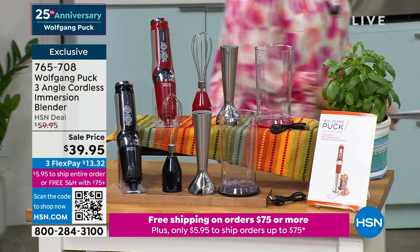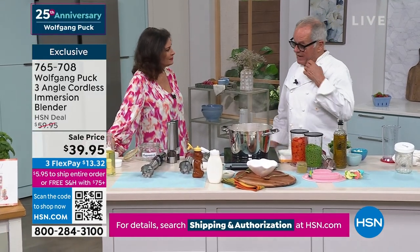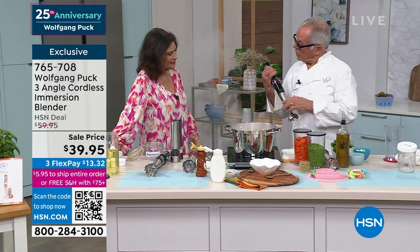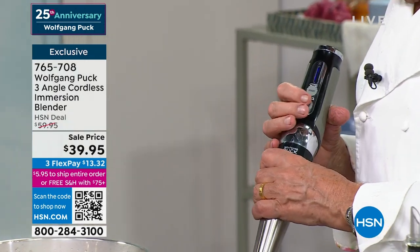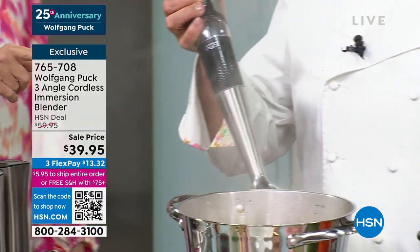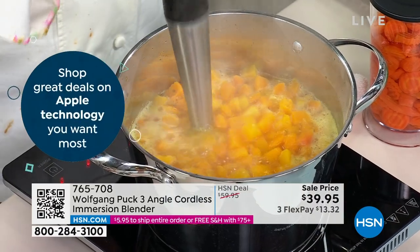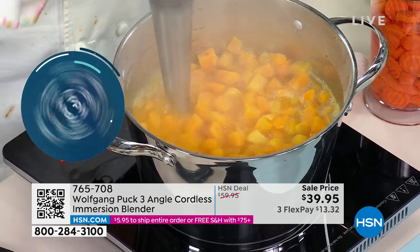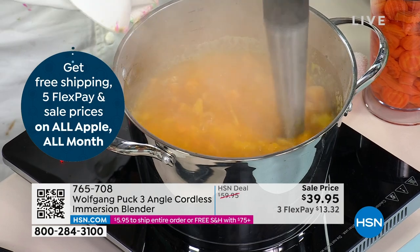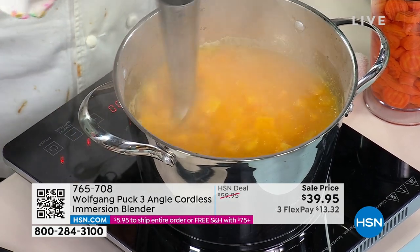I don't know how we used to live without an immersion blender. In the restaurant, everybody has it now — to make sauces, to get lumps out of sauces, whatever it is. So this is really the best thing. You can see the blue light and then it will start. So simple, so easy. One of the things I love about yours is that wand — it's so nice and long so that you can get into the deep parts. Completely cordless, no cable needed. We have butternut squash for our famous soup. You have different speeds if you want lower or faster. This one on sale today, $39.95, with all the attachments, completely cordless.